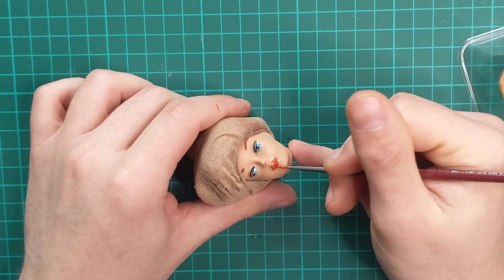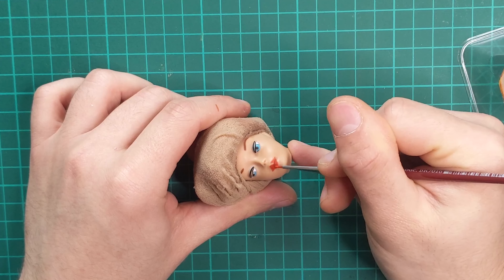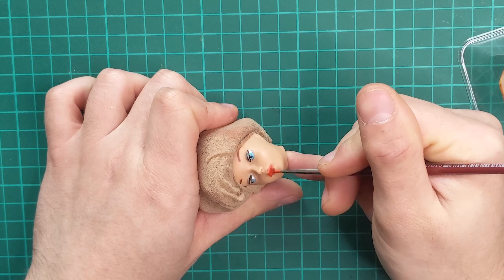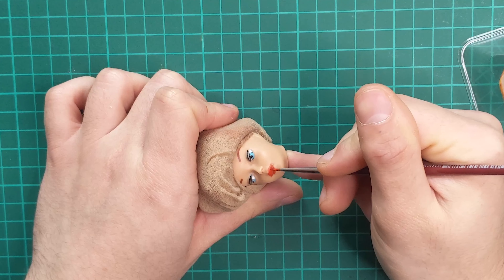Next, I go in and fill in the gaps on her lips with a coral red color. The sealant we've applied before will ensure nothing will bleed into the plastic over the years.